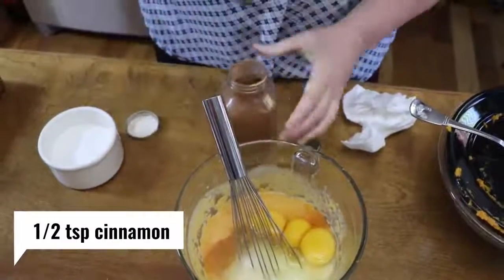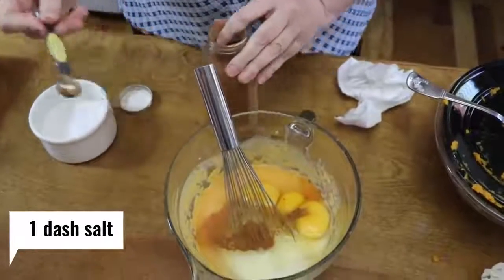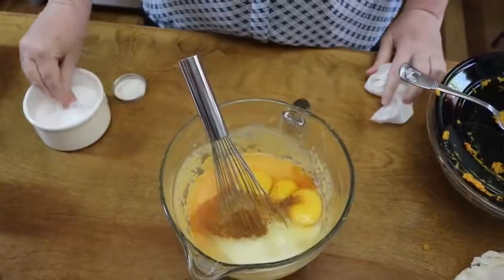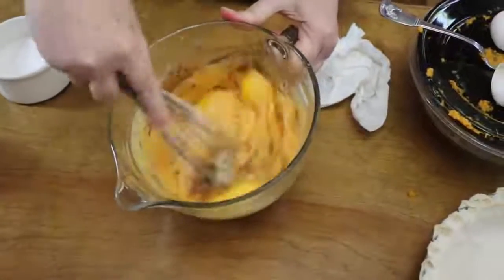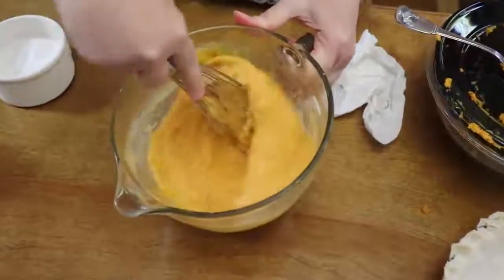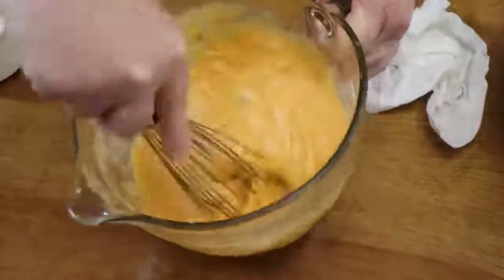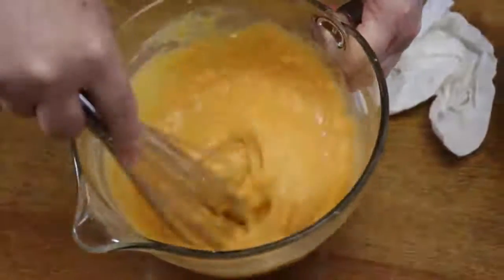I put in a half teaspoon of cinnamon — Granny never did, so that's optional, but we like it — and then a dash of salt. We're going to mix this up, get it in our crust, and get it in the oven. It's a really good, very fast and easy something good to eat.